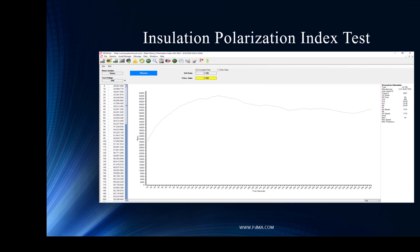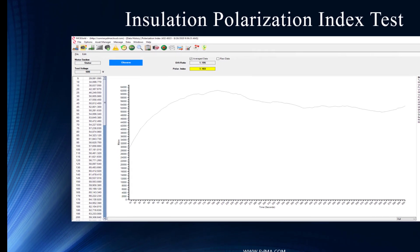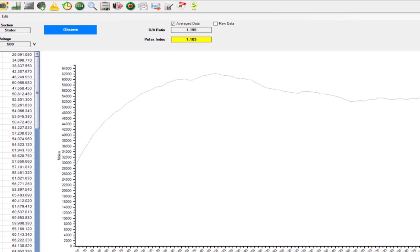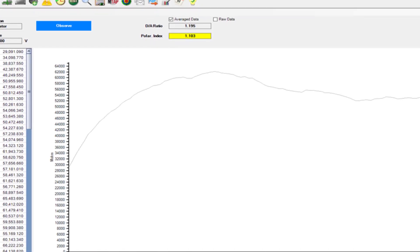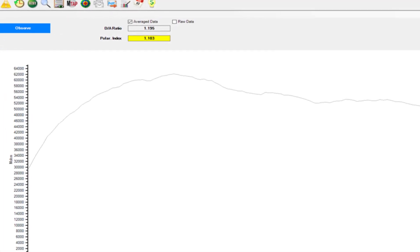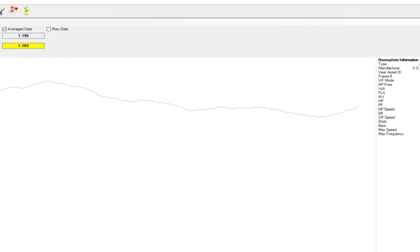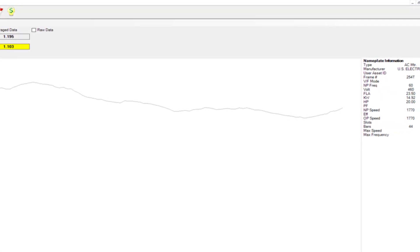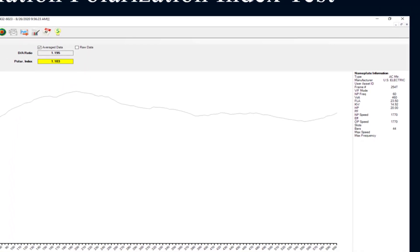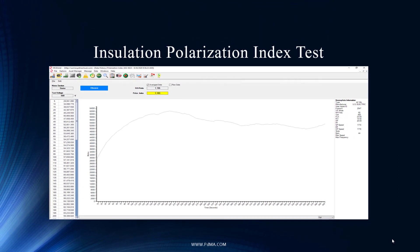Looking at insulation as a fundamental tool to assess all the fault zones: the insulation results look pretty good here. Our polarization index test is in caution; however, the values are up around 64,000 megaohms — we're talking 64 gigaohms. It's not unusual in a real-world environment for insulation resistance to ground to level off during a PI test. As long as it stays high and you trend it over time, you should be good. At this point, we're not too worried about the insulation fault zone.